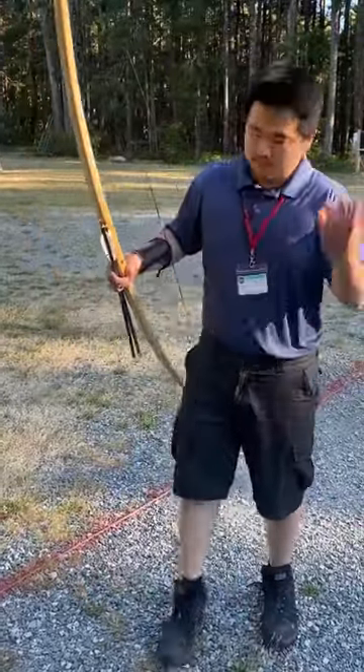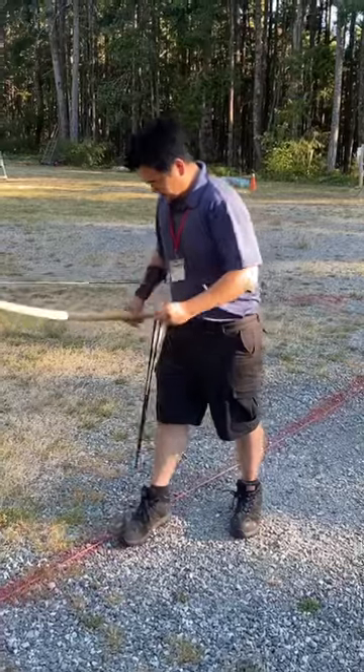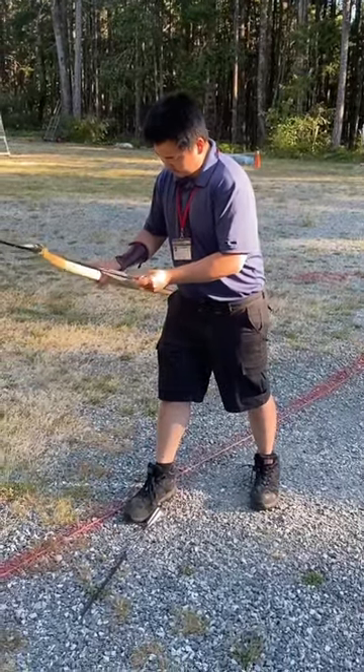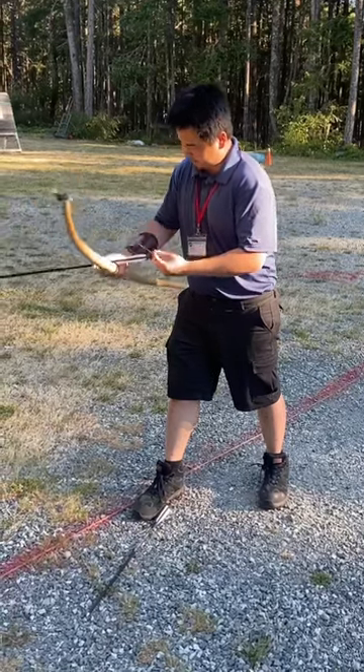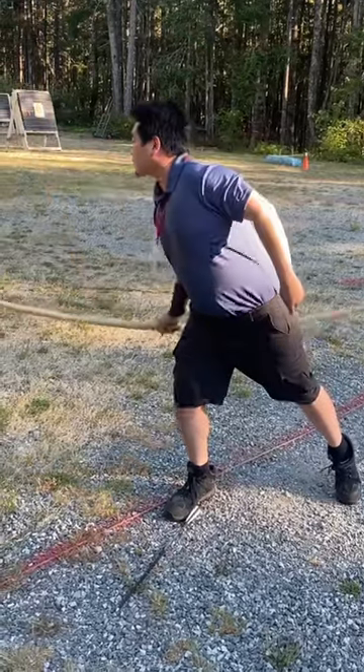I didn't bring my finger tabs, so I'm just going to shoot without the finger tabs — I don't have nerves anymore here anyways. 150 pounds at 28 inches. Nice.